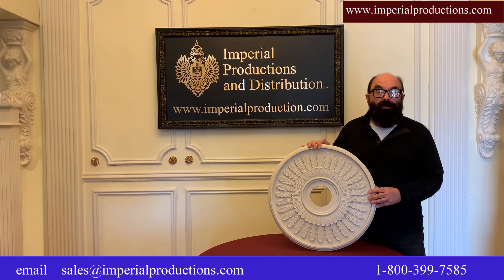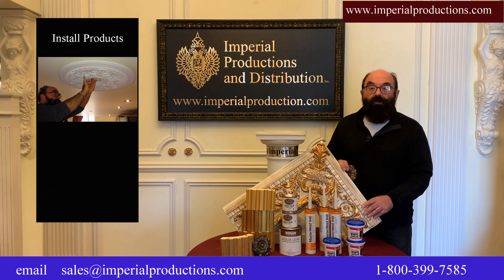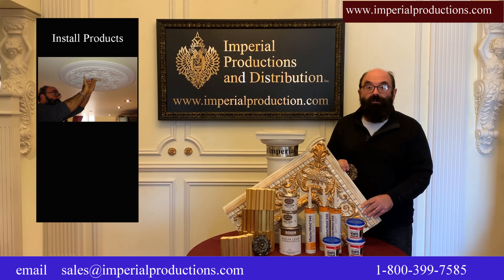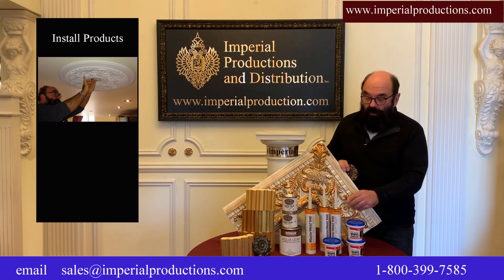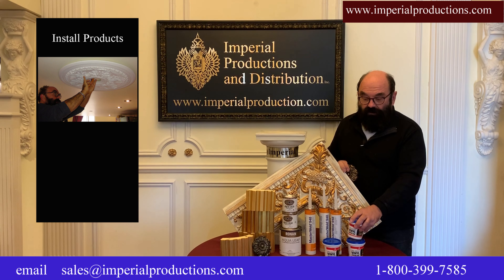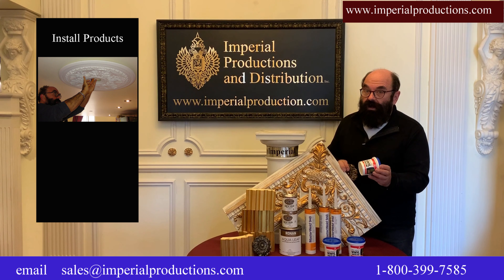Imperial Productions is all about quality. Imperial Productions offers all the necessary components to install the products that you buy from us. We have construction adhesive, spackling compound that you can sand after it's dry — it won't crack afterwards.